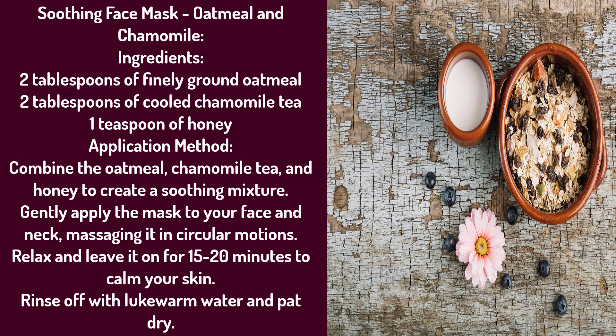Soothing Face Mask: Oatmeal and Chamomile. Ingredients: 2 tablespoons of finely ground oatmeal, 2 tablespoons of cooled chamomile tea, 1 teaspoon of honey. Application method: Combine the oatmeal, chamomile tea, and honey to create a soothing mixture.